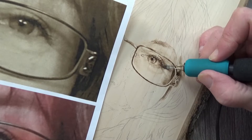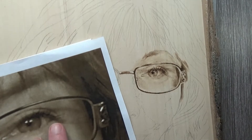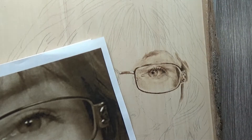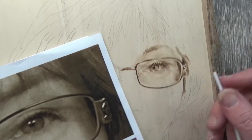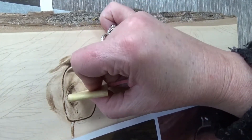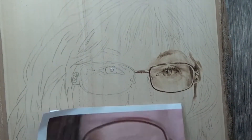I do like that there is the shadow of my glasses going across my eye — it gives it more interest in the piece. Then I notice I have the corner of my eye wrong, so I have to go back in and fix that with sandpaper. That's the sanding stick by itself — it is a fine grit. I have all the supplies on my Amazon affiliate link and my kit page, which are all listed down below.